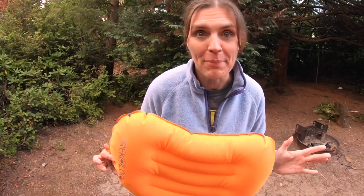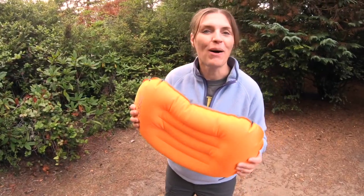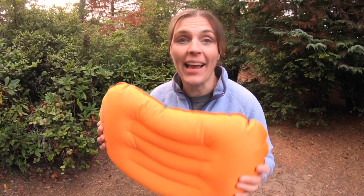Who would this pillow be good for? Anybody who wants to do any camping, whether it be car camping or backpacking. It checks all the boxes for price point, comfort, and weight. Go check out the next video. You can find out more about us at ExploreTrekAdventure.com, and we'll see you next time.